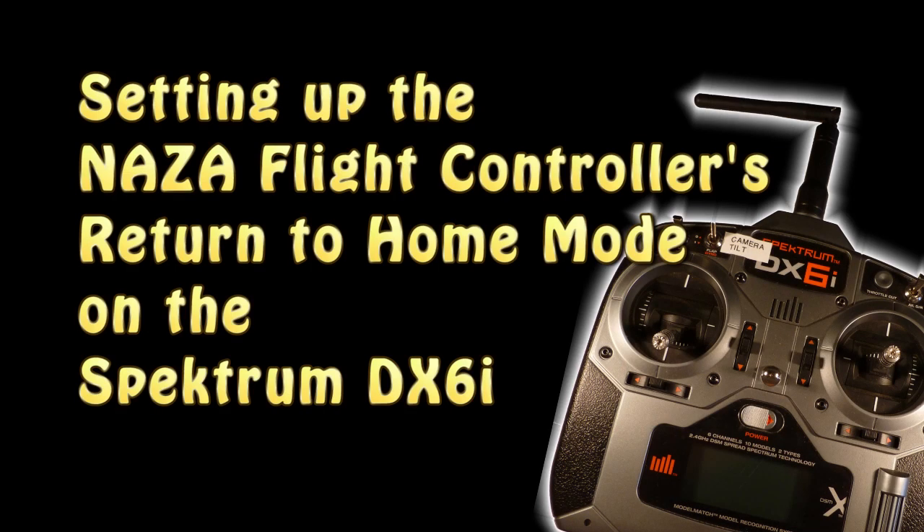After my last video showed off the NASA GPS's return to home autopilot feature, a few people have asked me how I set up fail-safe mode on my Spectrum DX6i.